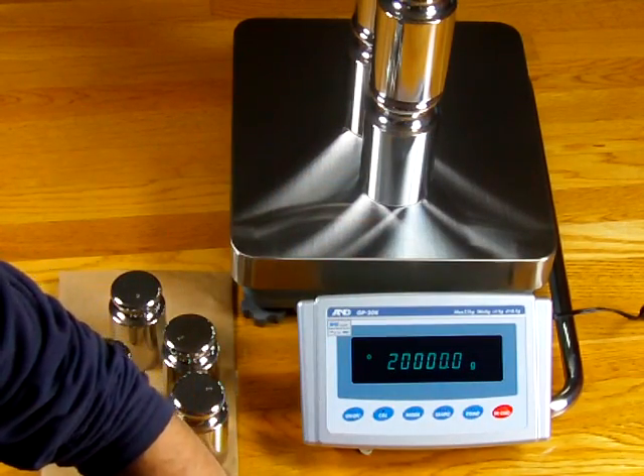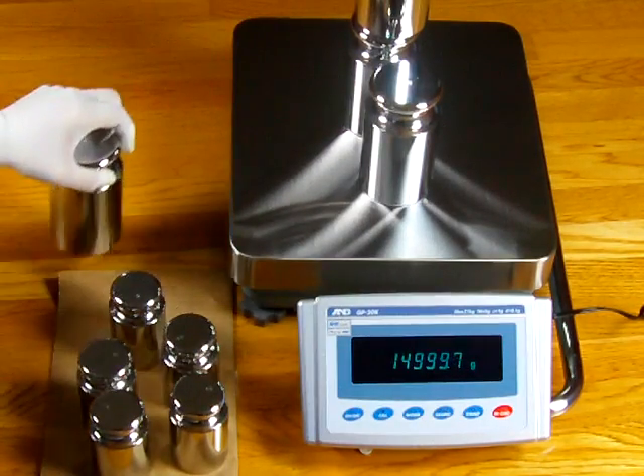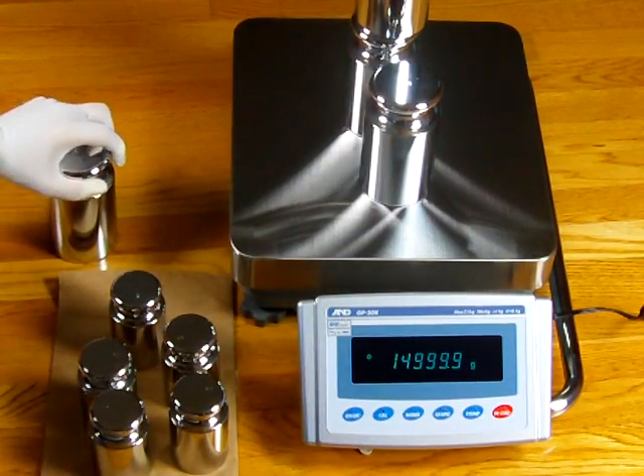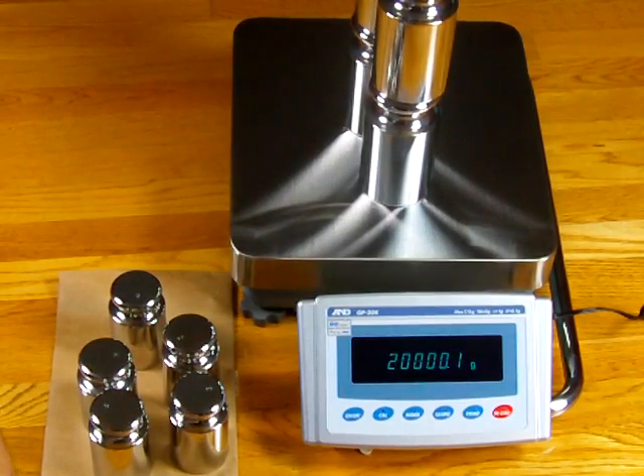What I want to show you in this video is that this particular balance has motorized internal calibration. You can see that with 20 kg, the balance is right on the money. The way I got the balance to be right on the money is I did an external calibration.